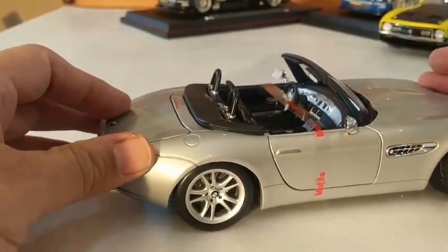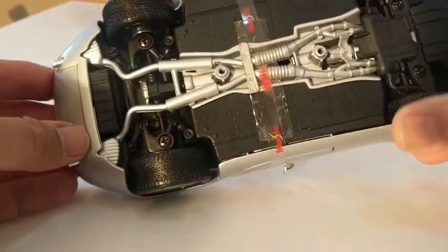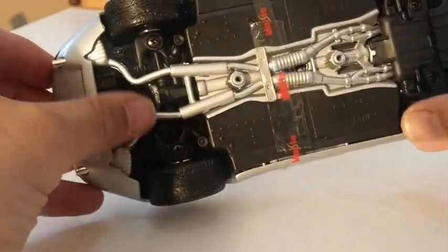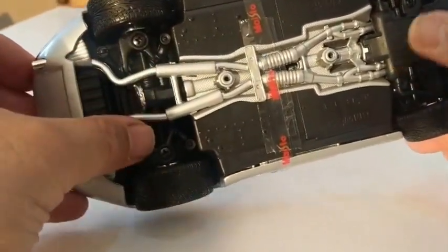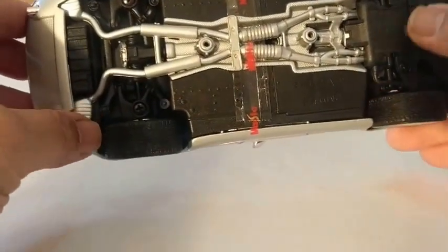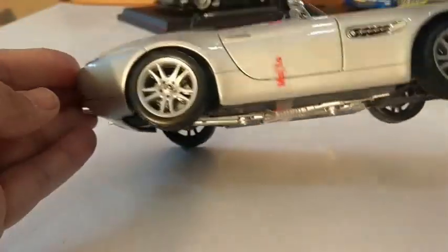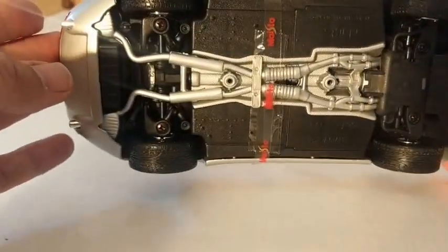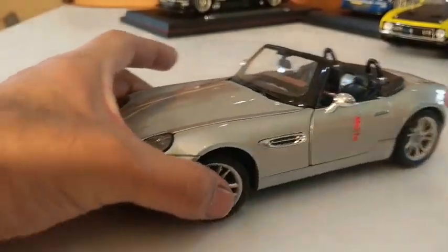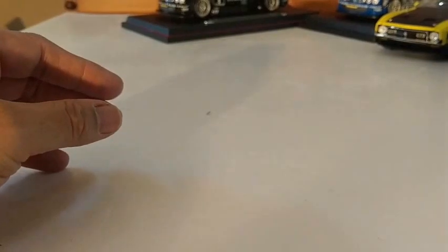Some suspension on there, nicely rendered underneath — with the old torsion suspension arms and stuff. Nicely rendered. As I said, it was in one of the James Bond movies — I don't know which one, but I'm sure it was in one of them, the Z8.